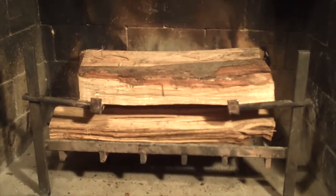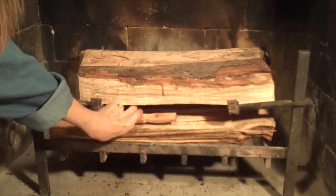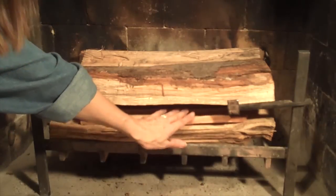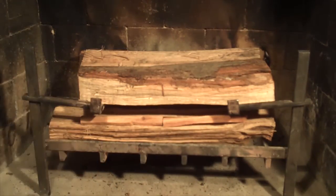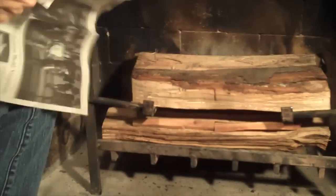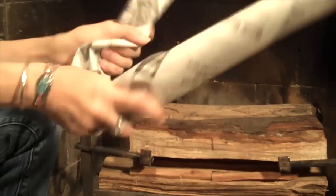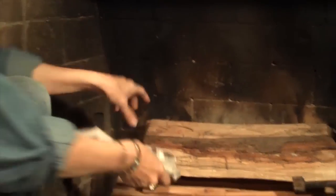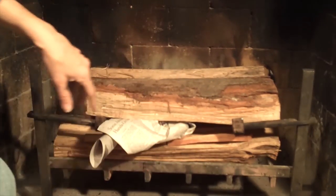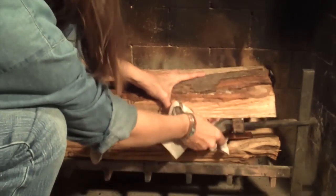Now it's time to light it. Purists will only use paper, but you can also use kindling if you prefer. I like to take two pieces of Mississippi fatwood and put them right there in the slot on the lower pieces of wood. Then you take three sheets of newspaper and make three knots. The knots go right inside in the slot that you've created.